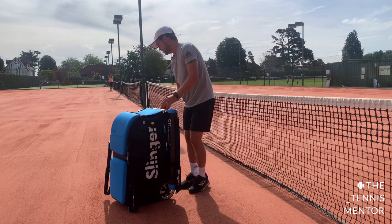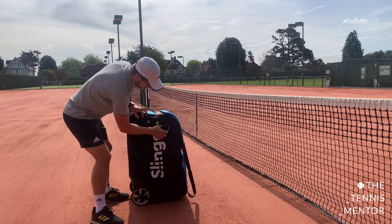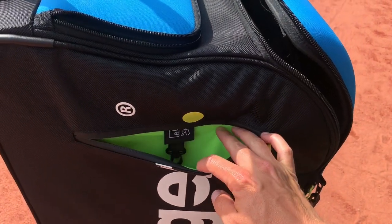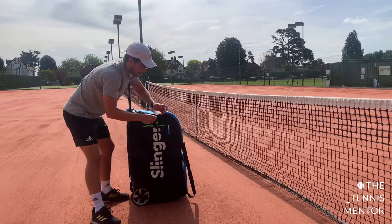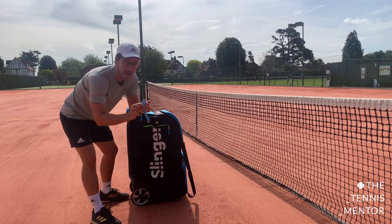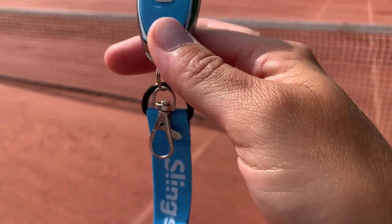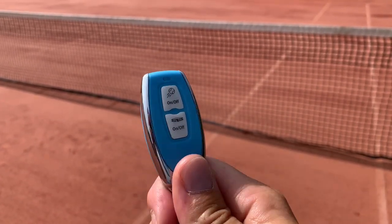On the other side, there's one last zip pocket. This one has got a picture of a wallet and a set of keys, with a little clip that you can clip your keys to. I've got the Slinger bag remote in there too — really useful bit of kit. You can turn it on and off, change the oscillation from the other end of the court, rather than having to keep walking back to the machine.